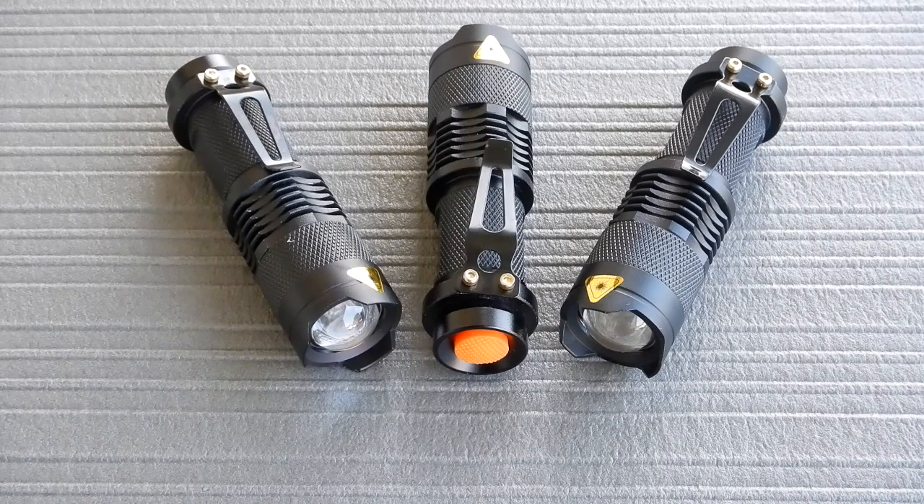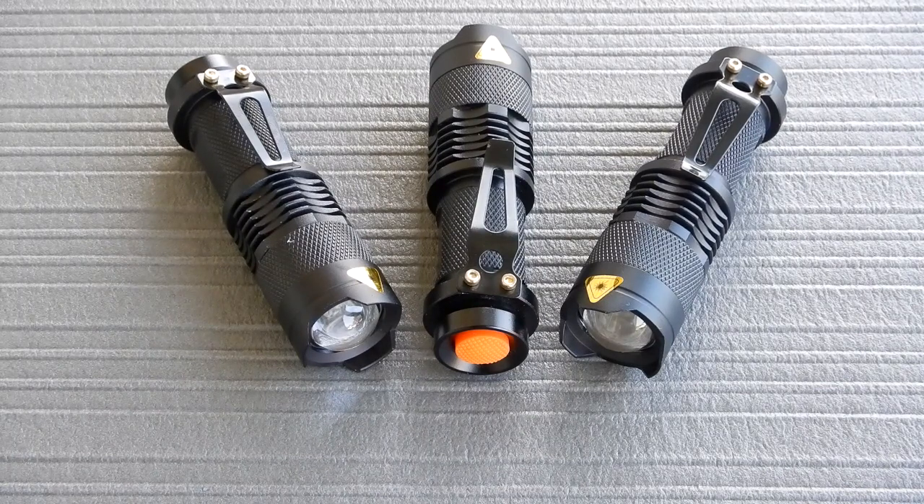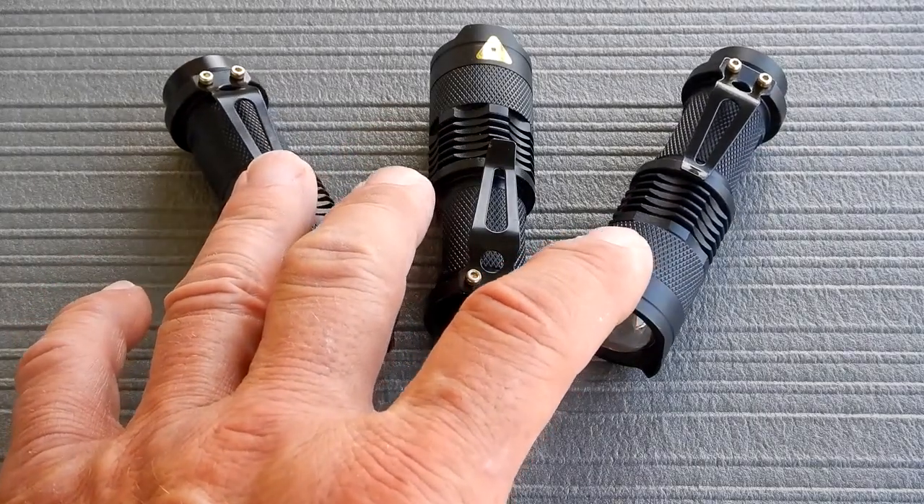I was ordering some things on Amazon and a suggestion popped up showing one flashlight for $8.99. I checked on it and thought that's pretty cool, so I ordered two of them at $8.99 each. Immediately after placing that order, another suggestion appeared below showing three flashlights for $19.99. Since I'd paid $18 for two, I immediately canceled the two and added the three-pack for $19.99.